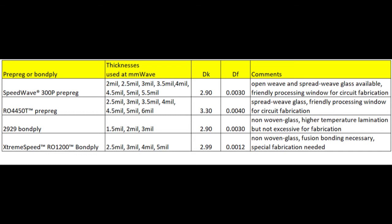The 2929 is a bond ply — unsupported, meaning it has no glass reinforcement layer. Because of having no glass, you have no worry about the glass weave effect, which is good. However, this does require a little bit higher lamination temperature than the norm. Most circuit fabricators can reach the temperature, but it's still something you'd want to discuss with your fabricator to make sure they're capable of processing this.